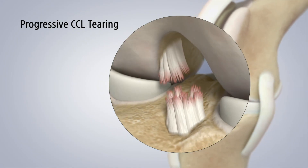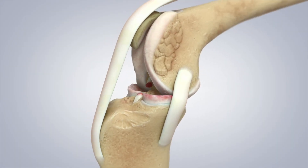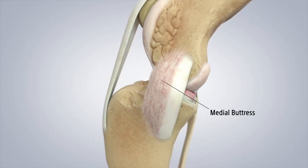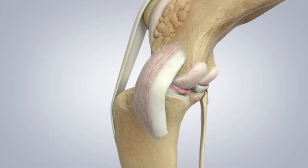Most often, even partial tears will warrant surgery. What we see with partial and complete tears is loss of the articular cartilage — the surface of the bone that your dog only has when they're born. We also see damage to the cushions between the two bones, particularly the medial meniscus, and thickening along the inside of the joint capsule called medial buttress. With chronic CCL tears it almost feels like a goose egg sitting right in the middle of your dog's knee on the inside.